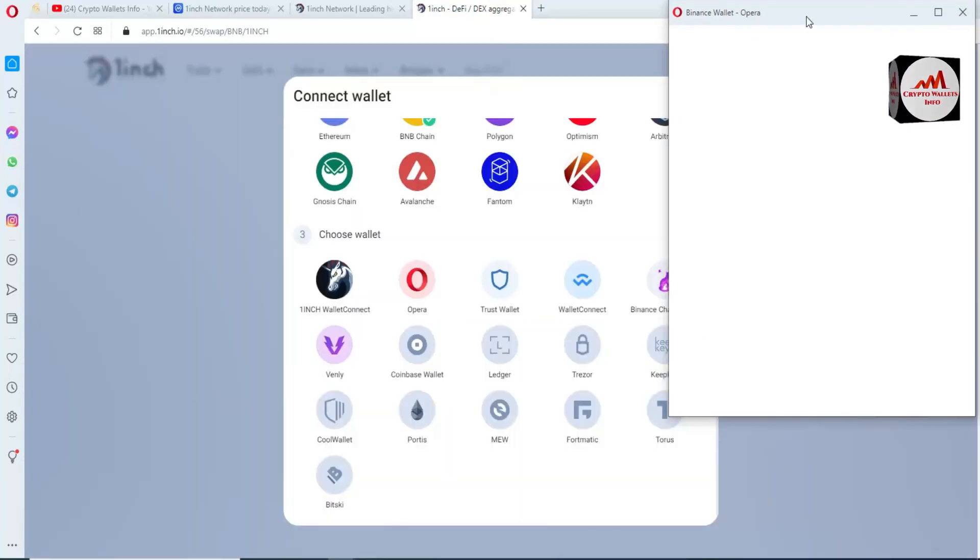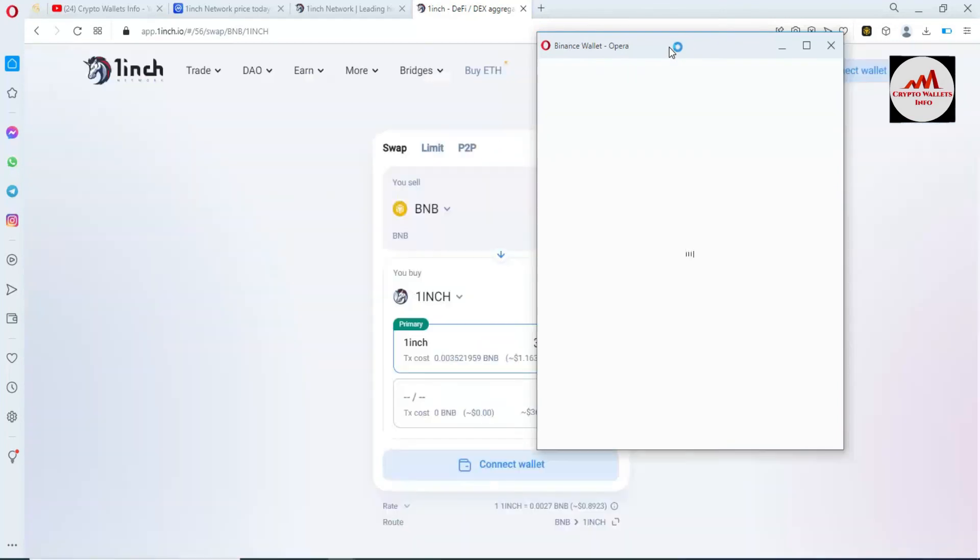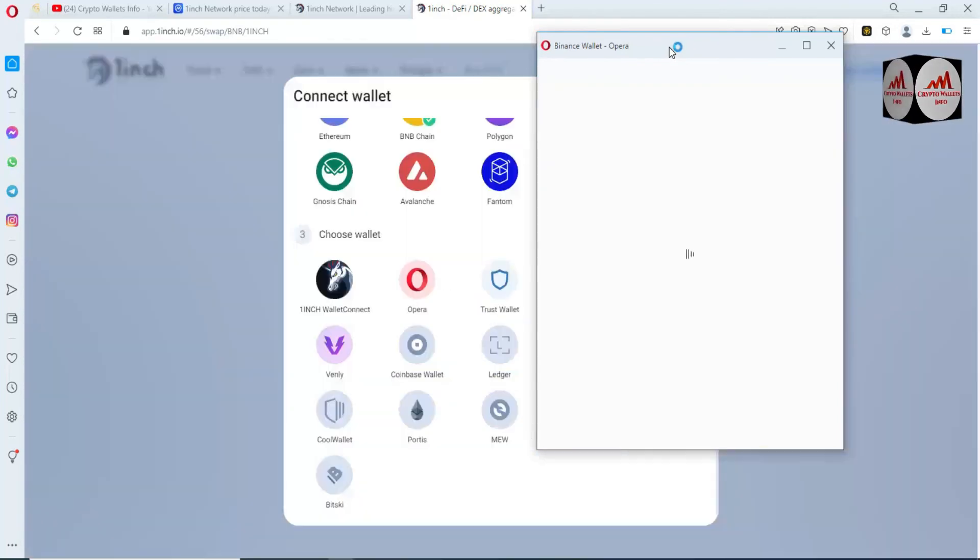When I click on it, a pop-up will open in front of me. First we authorize the wallet to connect with our Binance Smart Chain. Then we will make any transaction or swap one coin to another. It may take some time — I'm also waiting, but it's completing and you can see browsing has started.